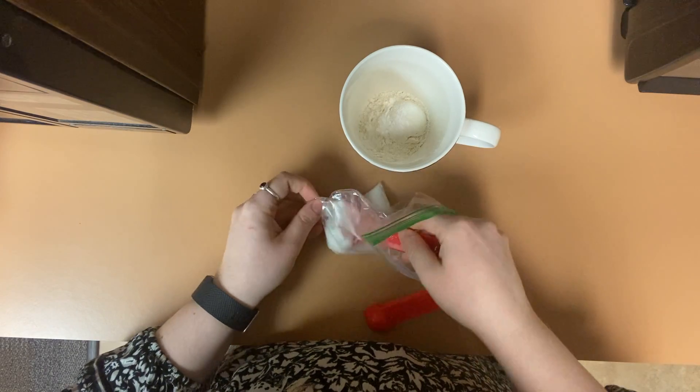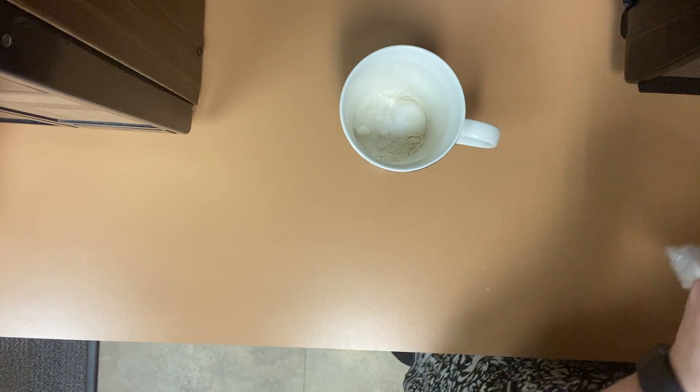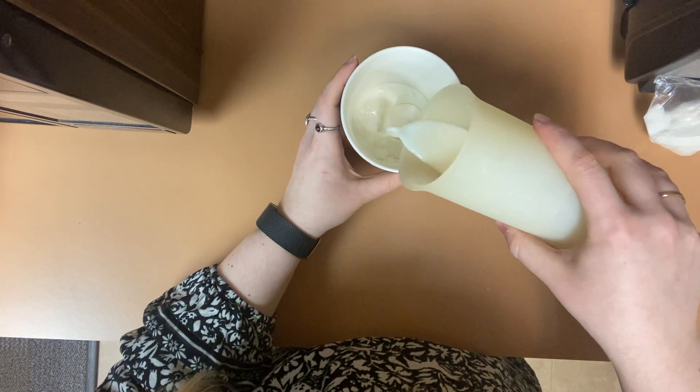Add one tablespoon of granulated sugar into the mix. Once all your dry ingredients are into your mug, add one-fourth of a cup of fat-free milk.